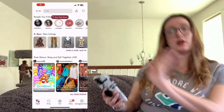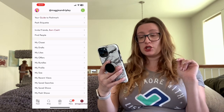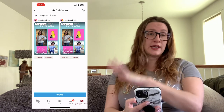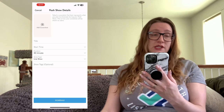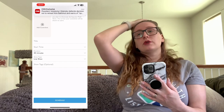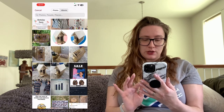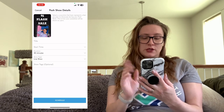First, open your Poshmark app. Go into your profile — at the very bottom right it's going to say 'My Posh Shows,' so select that. I already have two scheduled; I like to schedule shows as far out as I can so that I always have something people can bookmark. Go into 'Create.' The first thing you have to do is add a cover shot. I like to keep a couple of these in my photo reel — you can create really professional-looking ones on Canva for free. I'm going to select this one I pulled right off Canva: a five-dollar flash sale cover.